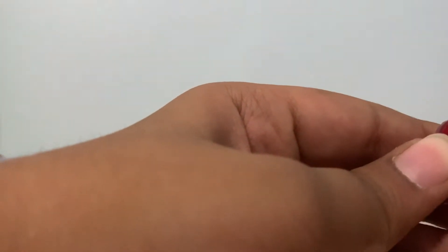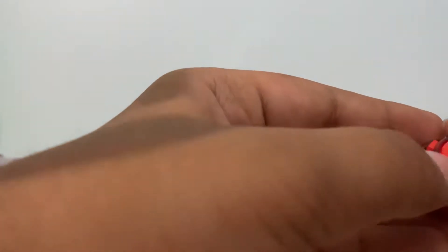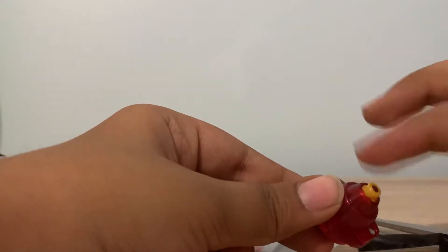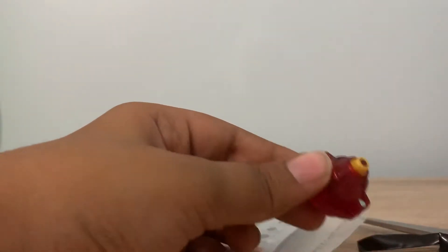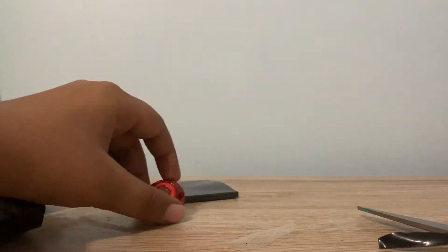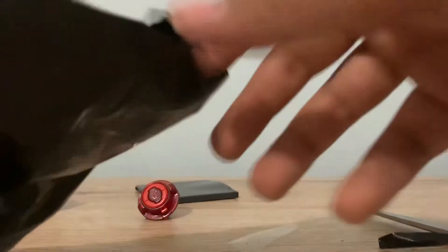Over here we have Unite Dash. It's actually a really strong tip — it's really hard to burst. I really like it. I think if this was white it would be so much better, but still it's pretty good. Although the one problem is the stamina. So now we have Unite Dash over here. Now let's get the next part out.